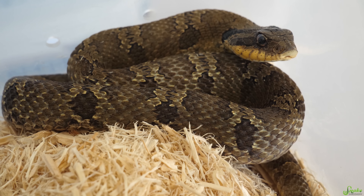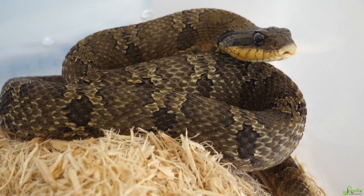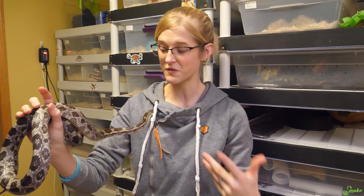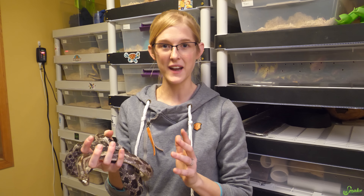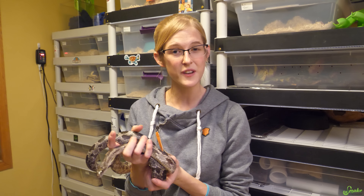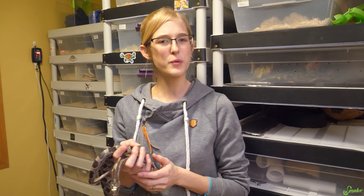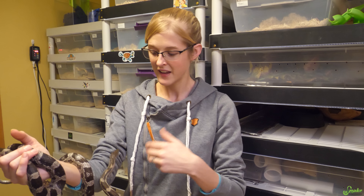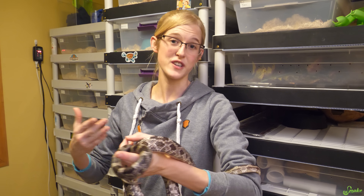Now if you have a snake that you just want to keep as a pet and you don't plan on breeding it the following spring, then you don't have to brumate them. You can just keep them awake the entire year, just feed them during the winter as normal, but understand there's a chance they might not eat as well because the longer nights put them in a bit of a brumation mode. So if you keep them awake year round, just know that they might not eat every time.